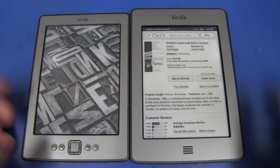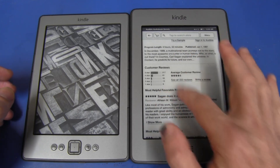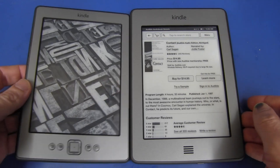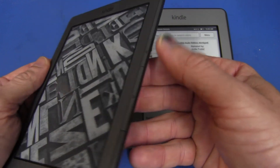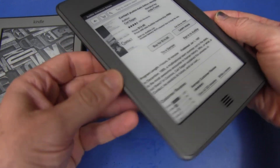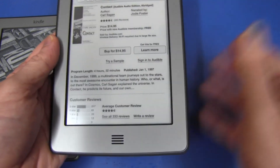Compared to the non-touch version, it's very similar with a nice black beveled edge around the screen. The big change is that they've done away with the traditional Kindle page-turning buttons on the side — there are no page-turning buttons because it's all touch now. You swipe, gesture, and tap to turn pages.